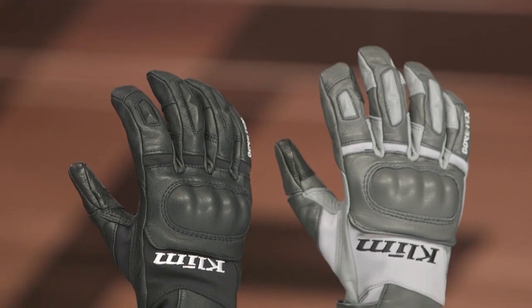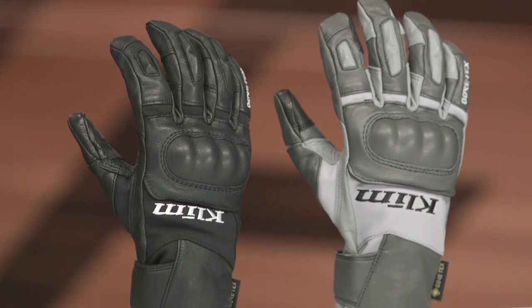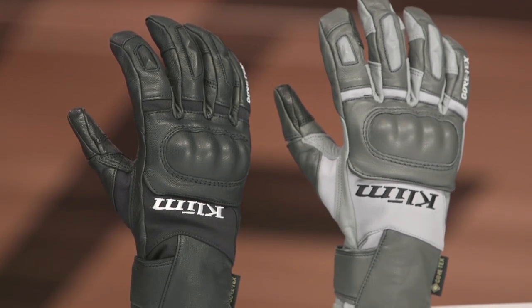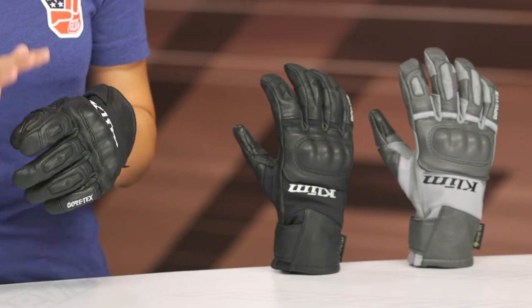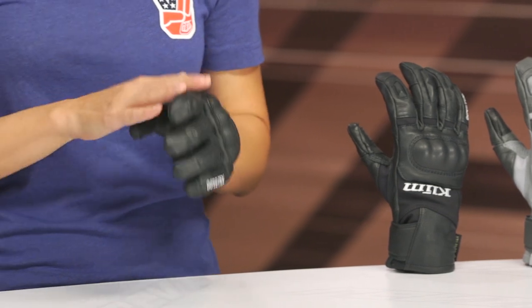Moving into the fingers, there are stretch panels to help give your fingers some extra bend, and on top of the fingers there are foam reinforcements for extra protection. On the index finger there's also a visor wipe, which can be handy when wiping water off your visor — just be careful not to use it on your nose, because it'll really hurt!